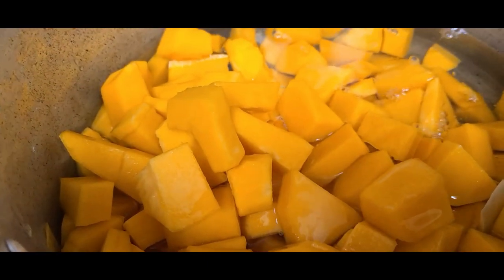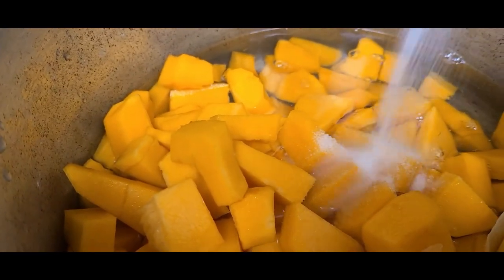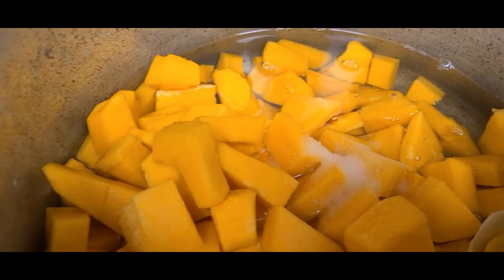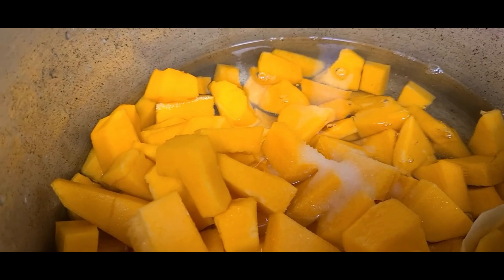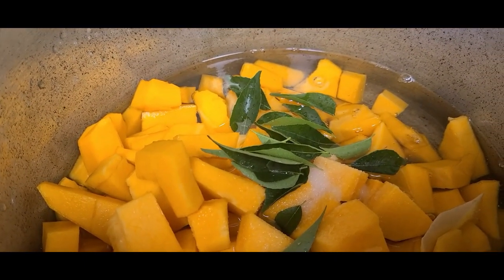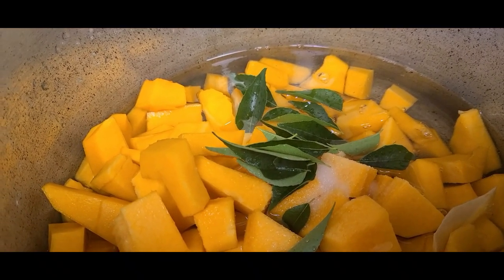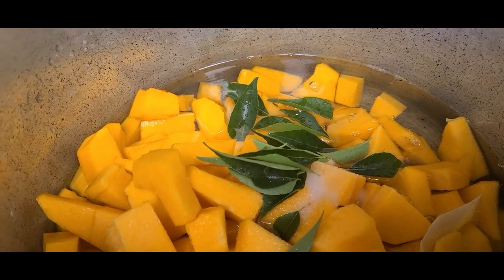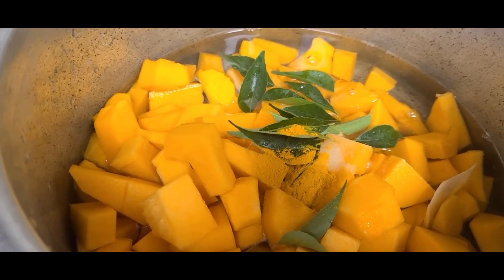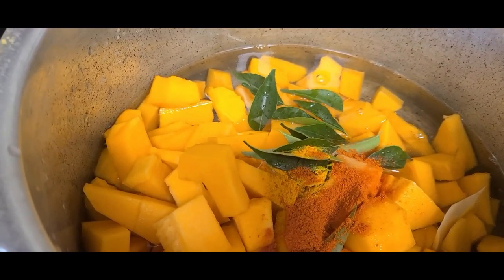Put your vegetables in the pot and cook them. Add 1 tablespoon and mix it up.